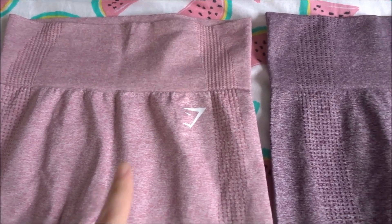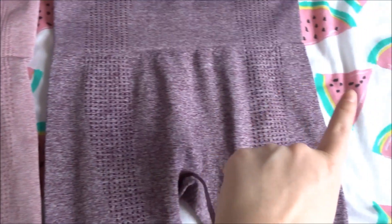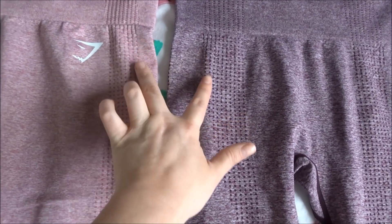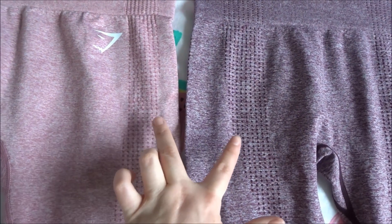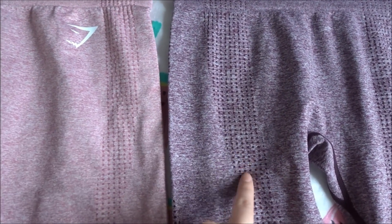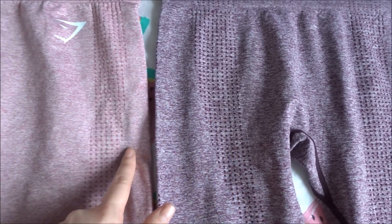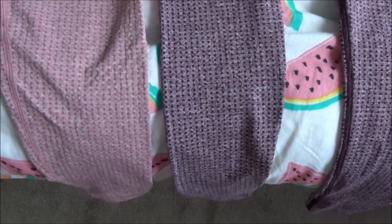As you can see there's obviously the logo on the Gymshark — there's no sort of logo at all on the AliExpress. They both have these little dotted detailing, but there's a lot more of it on the AliExpress, and they're a lot further in on the leg than what they are on the Gymshark.